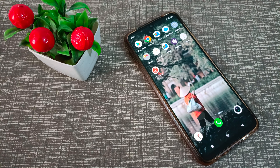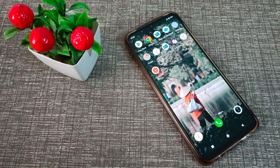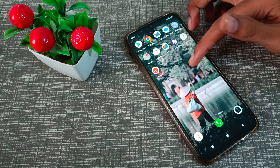Hello friends, welcome back to the new video. In this video, I will show you how to enable the three-finger screenshot setting in your Vivo phone, and how to use it.